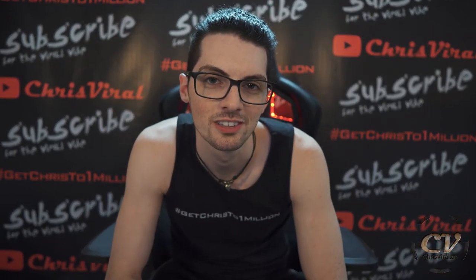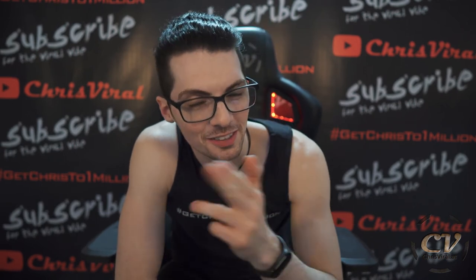Check the recent news on chrisviral.com. And yeah, that's it for today. I will see you tomorrow.